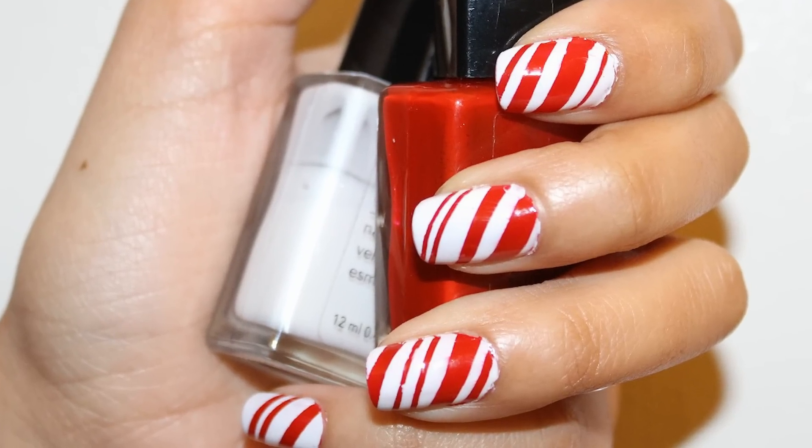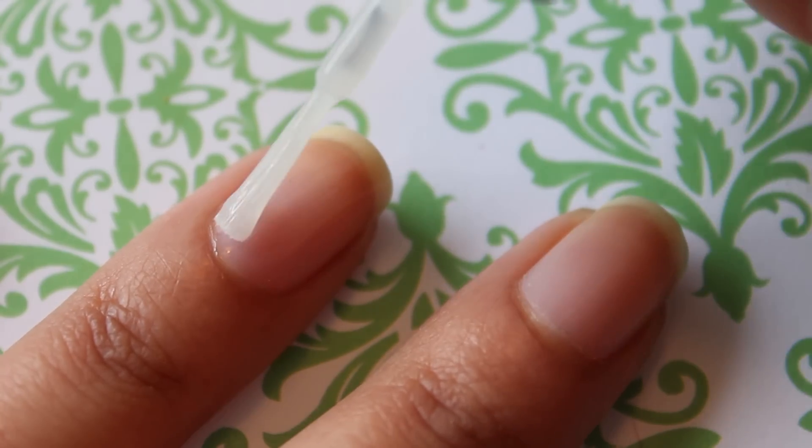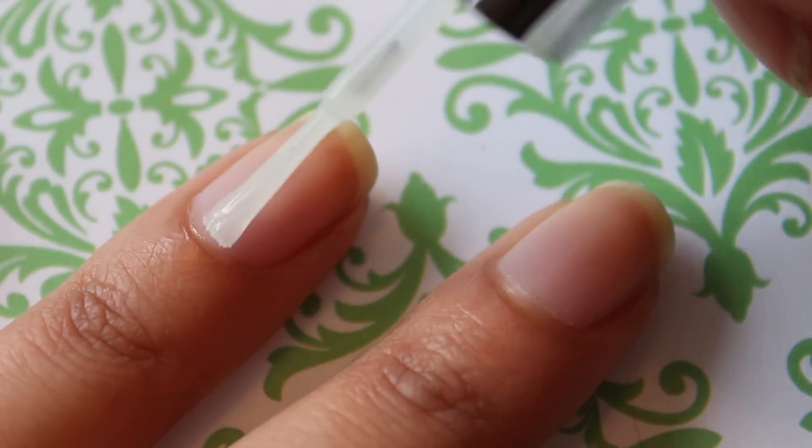Christmas is my favorite holiday of the year, so I decided to do a candy cane nail art design. This design is so easy to do and it gets you in the holiday spirit.